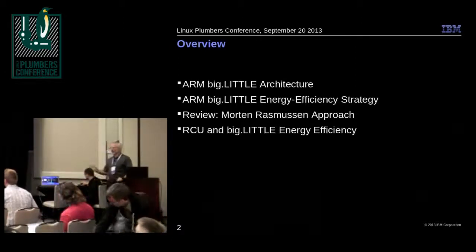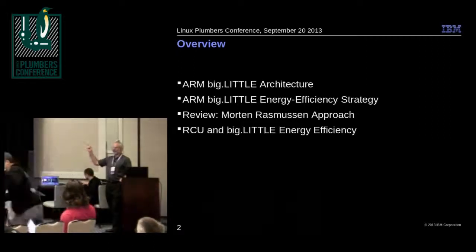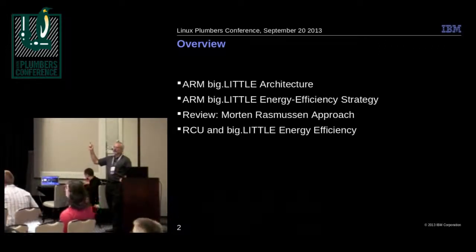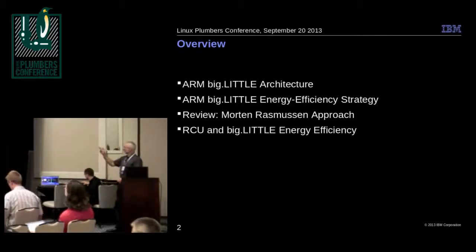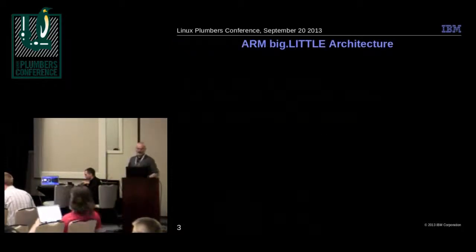We'll be talking about a little bit of overview of what that is. We'll talk about the energy efficiency strategy, review some of Morton's earlier work we based this on, and then talk about what we did to make things work a little bit better.